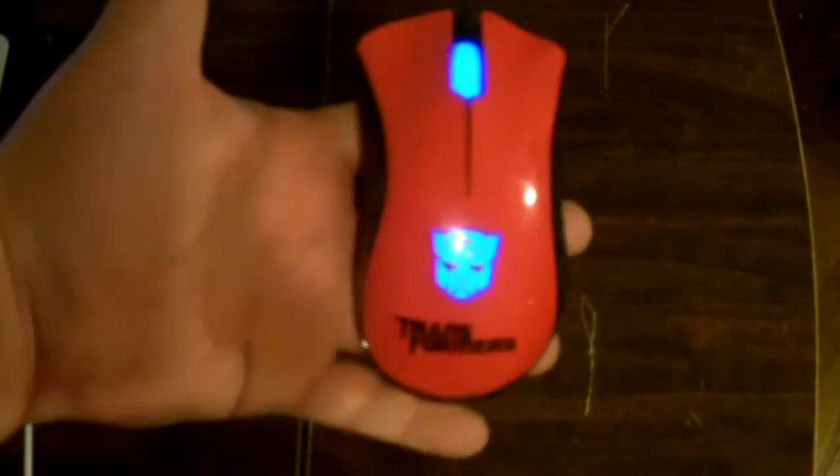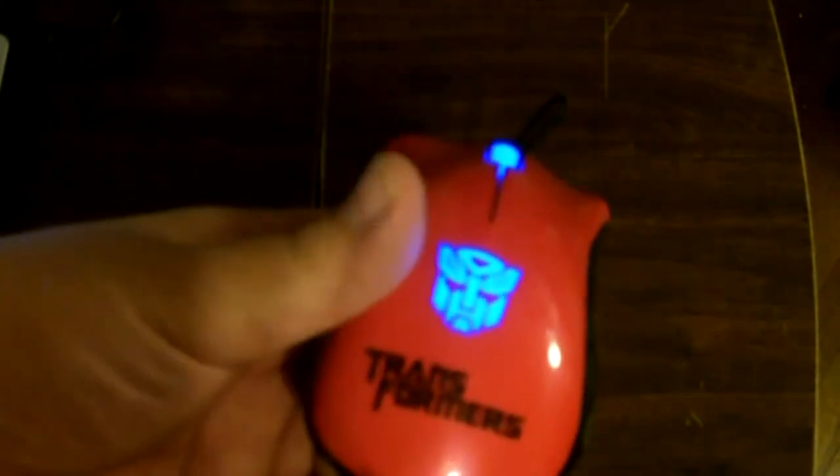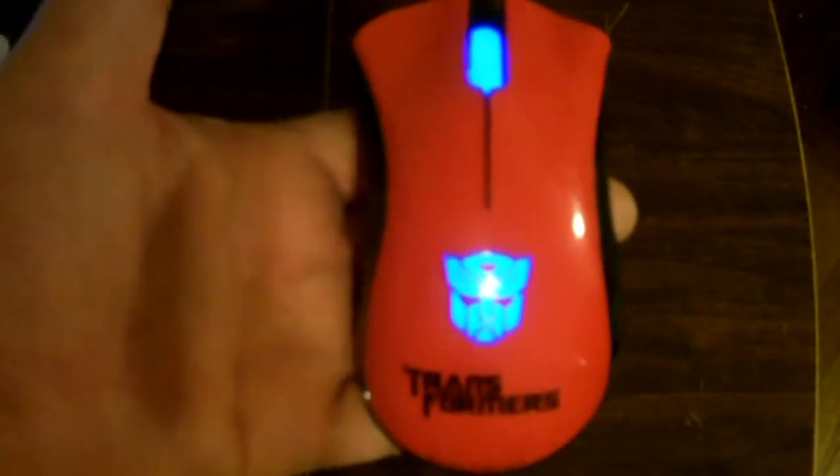I mean, look at it. It's got a great color finish, especially if you like Optimus Prime, which I do. If you're a fan of Bumblebee, that's another color to look for. But yeah, it looks great. It looks nice and polished. It's got that glossy finish — it looks awesome. And you gotta love the fact that it's going to keep on glowing. So it looks great. For those that really like their mouse to be stylish, you want to try this.